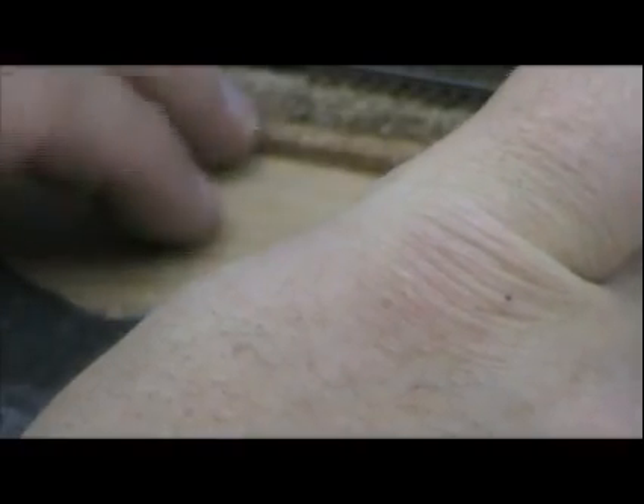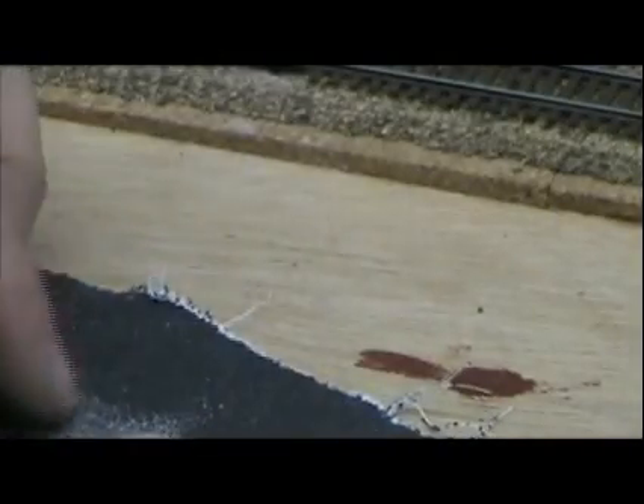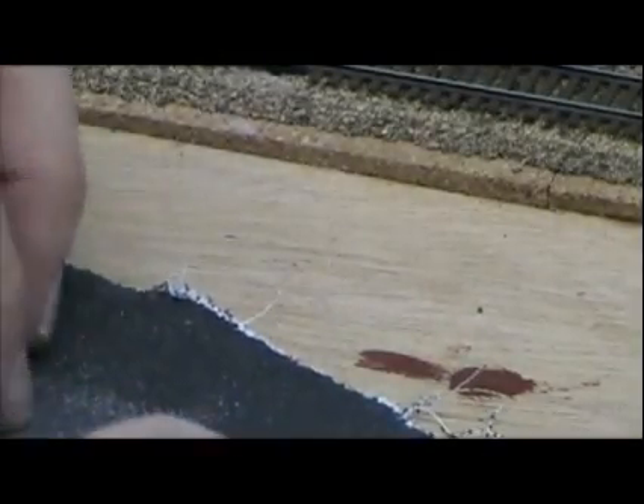I'll do a little bit more. Alright, blow some of that dust off — I think we're starting to look good here. Let me go ahead and try testing this out, sliding this under. It's a little bit tight, so I need to go ahead and take a little more off. Not a big deal.